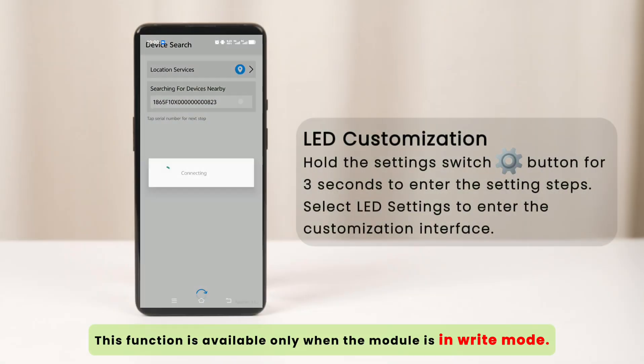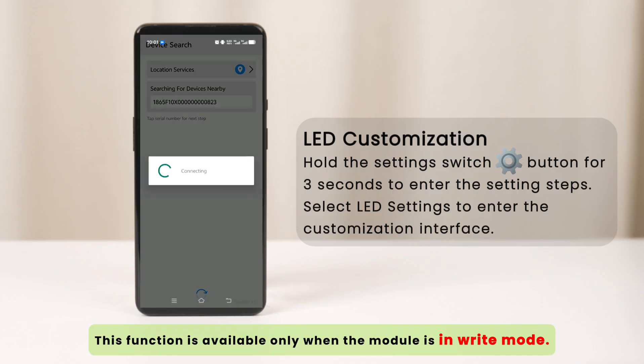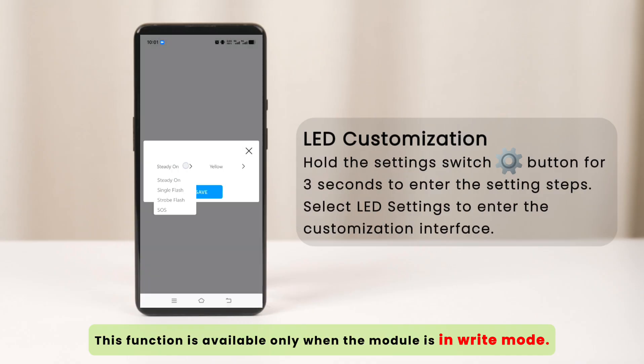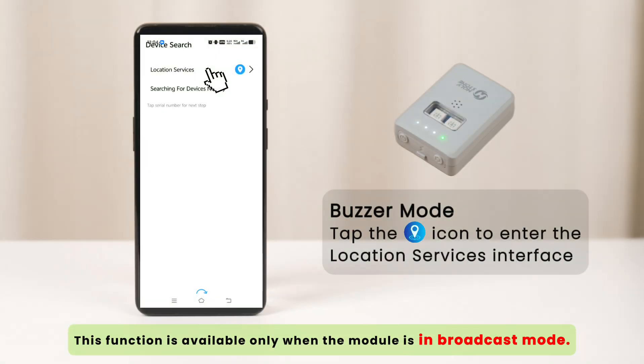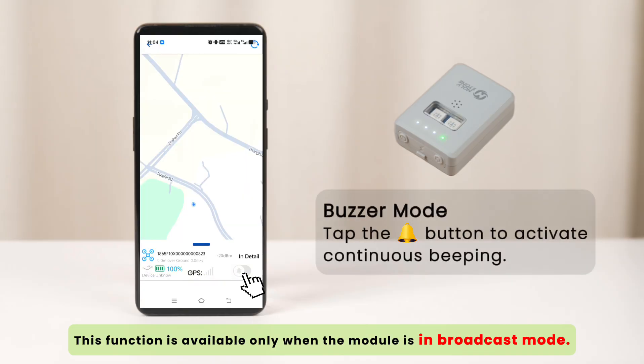Hold the button for 3 seconds to enter the setting steps. Select LED settings to enter the customization interface. Tap the icon to enter the location services interface. Tap the button to activate continuous beeping.